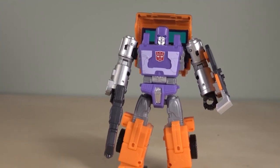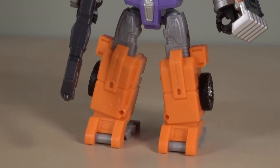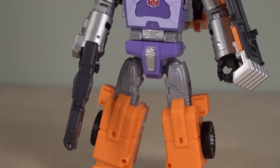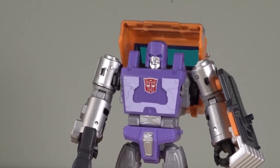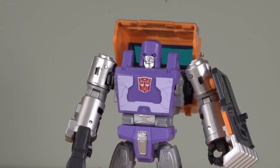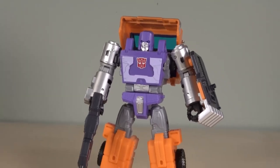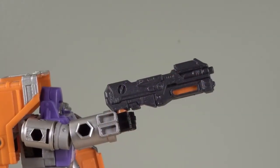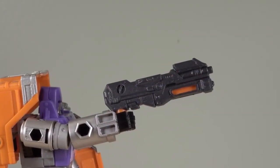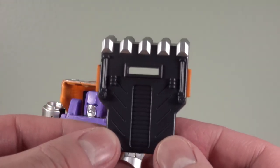He doesn't disappoint, and he kind of does at the same time. The painting on the figure is pretty good. It definitely feels like a Generation 1 Huffer design, and I'm welcome to that. But let's face it, that Generation 1 Huffer was a little bit weird. The overall aesthetic though, I can't argue with it. The figure comes with two accessories, the first of which is his gun, and the gun actually splits in half for the vehicle mode.